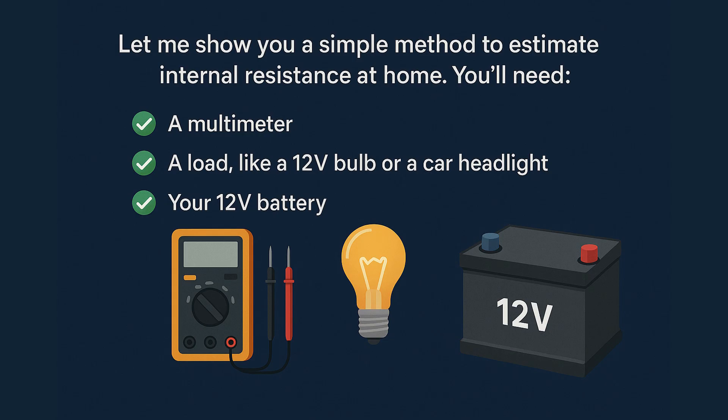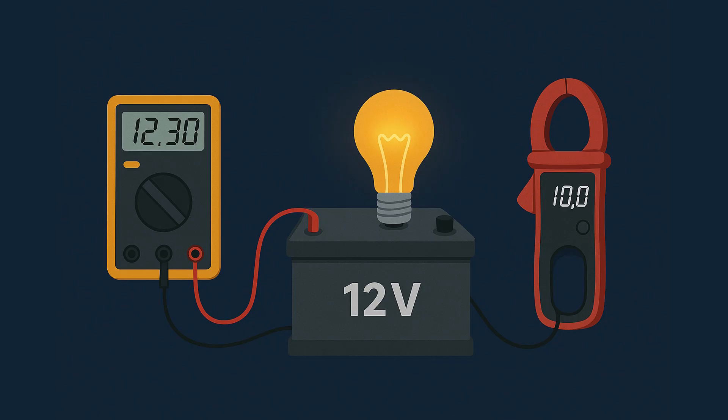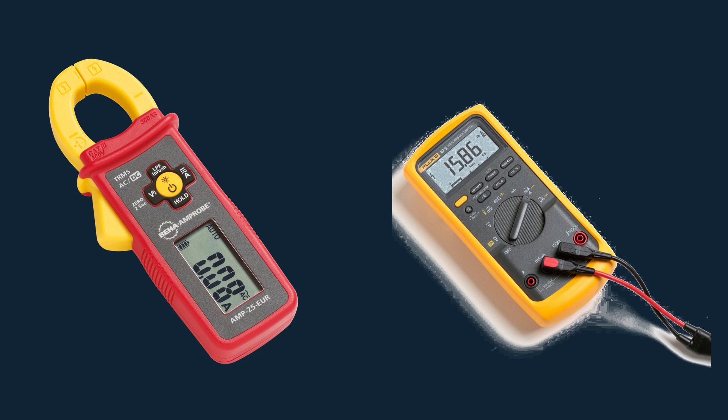First, measure the battery voltage without any load — let's say it shows 12.72 volts on the multimeter. Now connect the load. If the bulb turns on, measure the voltage under load; suppose it drops to 12.32 volts. The current draw is 10 amperes — you can use a DC clamp meter or measure it with your multimeter.